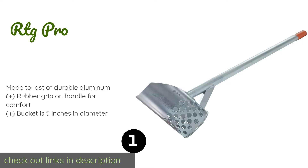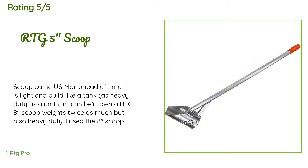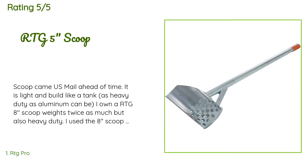The price is around $117 — check out the product link. The average rating of this product is 4.6 stars with more than 60 customer reviews. A customer said: 'Scoop came via mail ahead of time. It is light and built like a tank — as heavy duty as aluminum can be. I own a RTG 8-inch scoop that weighs twice as much but is also heavy duty.'